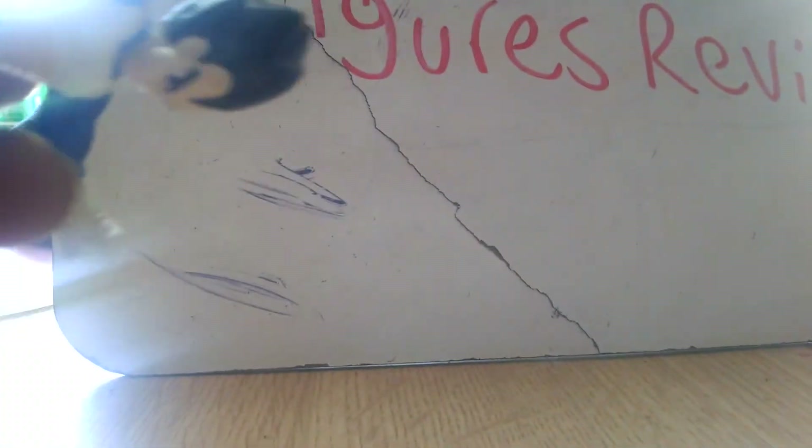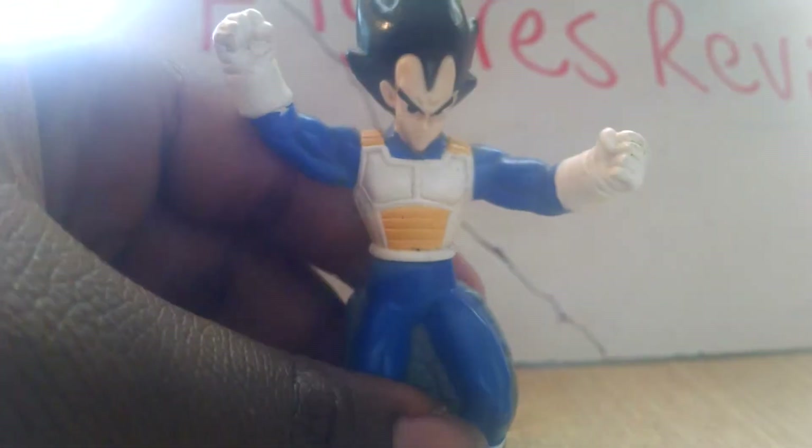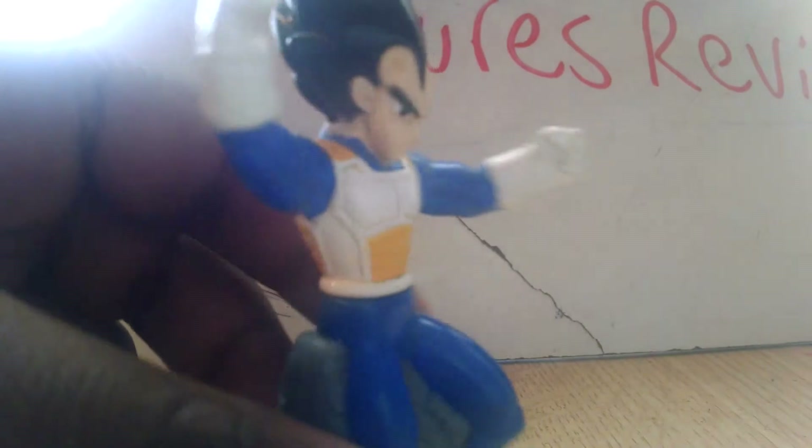He can fight someone. I don't really have another character that actually punches like that, but here's what he does — he can actually fight a person. If I had two of these Vegetas, I could just fight himself. This is one of my favorite Vegetas. I like Vegeta like this because it's kind of cool, but he's only four inches tall. That's why I like to get the bigger figures.